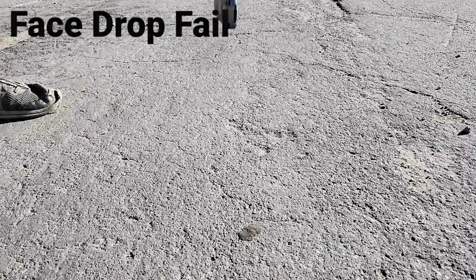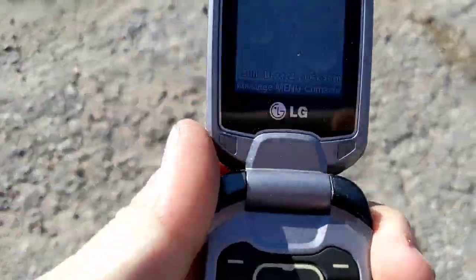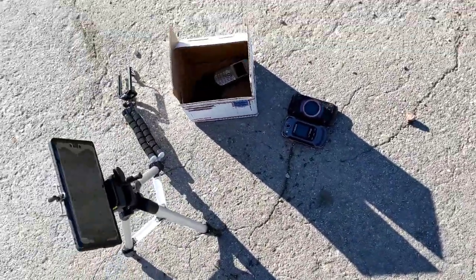Let's go ahead and do the face down drop in three, two, one. All righty — putting the cover back on, screen is still on, so it didn't reset either. Might have another survivor guys.